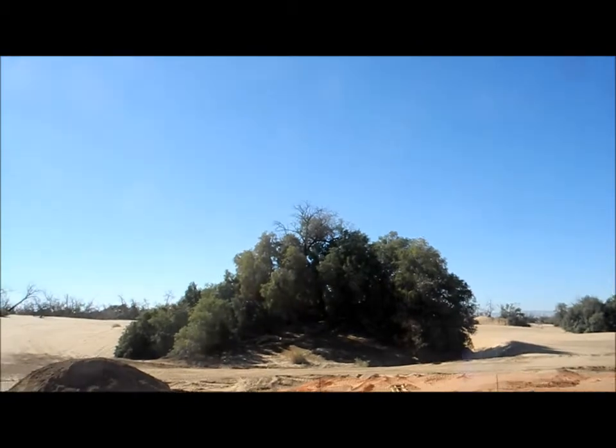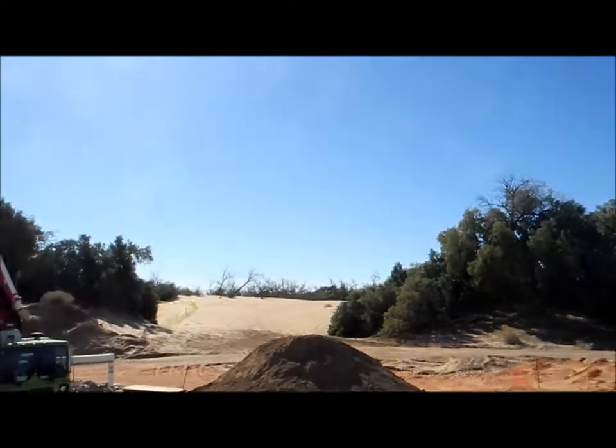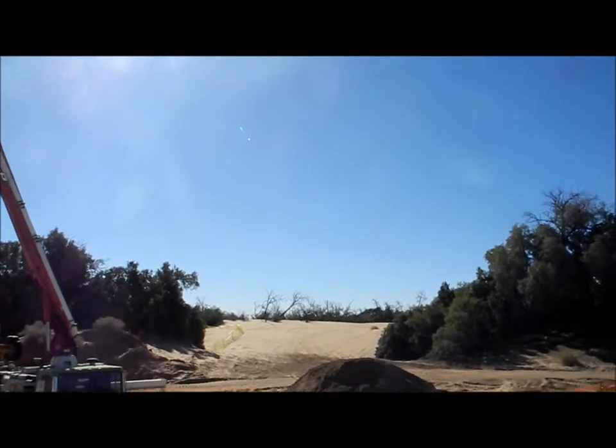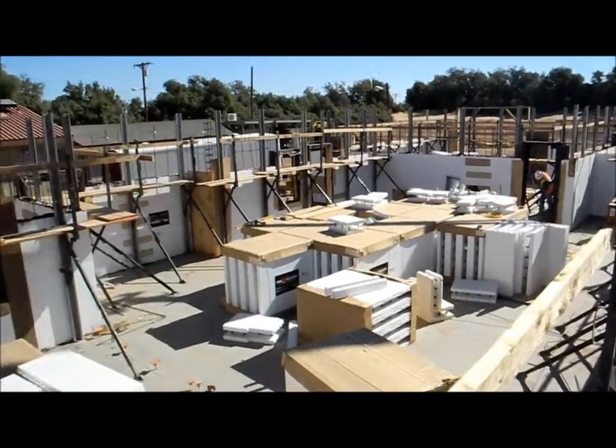That is the Heberdune State Recreational Vehicle Park — a lot of sand dunes, motorcycles, and four-wheelers running all over the country. And this is a California State Parks project.